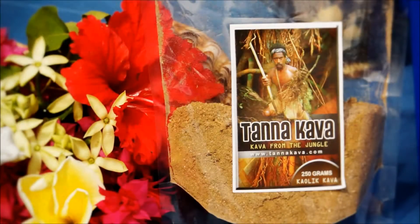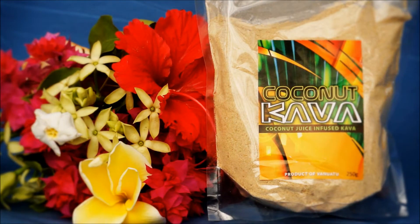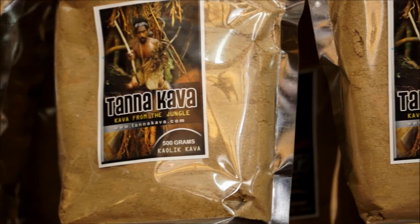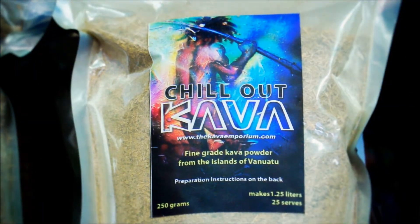When you prepare dried kava at home, you're going to need the following items. Today I am using a 250 gram bag of the famous Tana Kava range. However, this method works for all our standard kava powder products including coconut kava and any of the other Vanuatu Kava Store range. This always applies to the Kava Emporium's kava product range like Chief's Kava, Molecular Magic, or Chill-Out Kava — all of the standard kava powder range can be prepared in the same way.